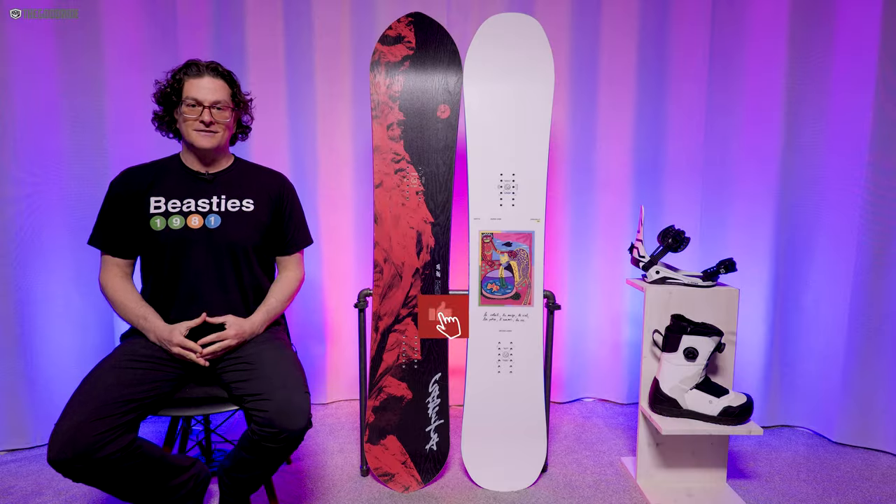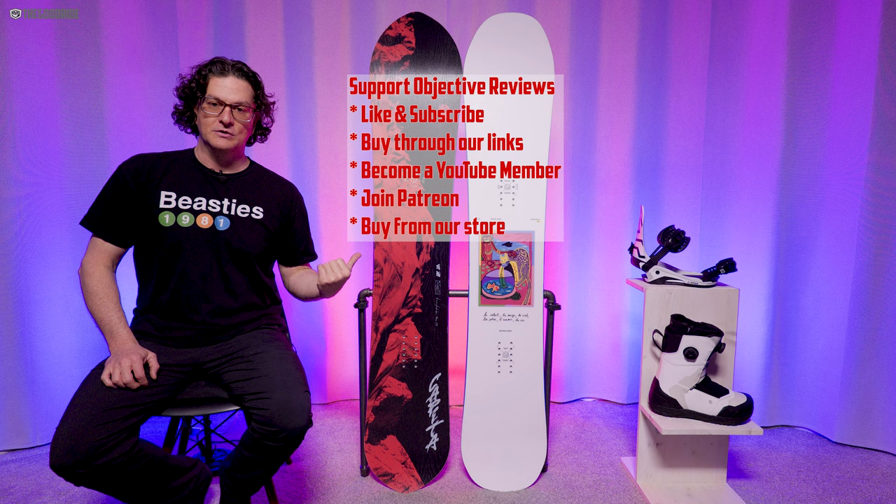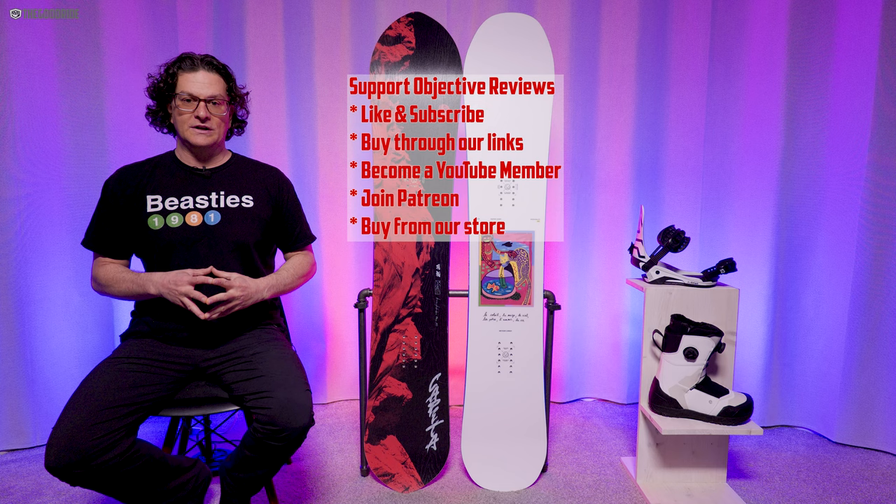Welcome to The Good Ride. I'm James Beastie and I'm here to make mediocre matter one good setup at a time. Thanks for coming to check out my review of the Capita Kazu 157 for 2024.